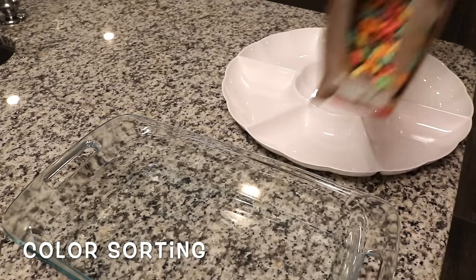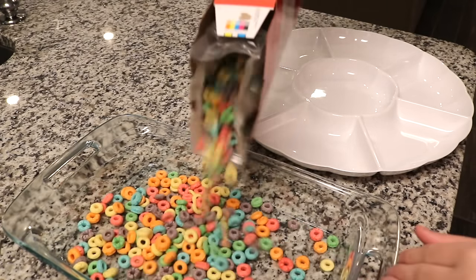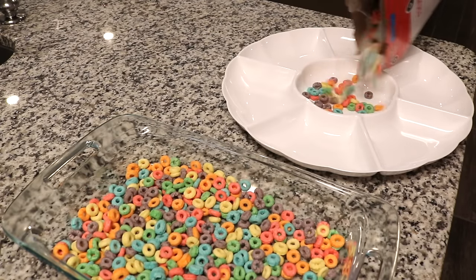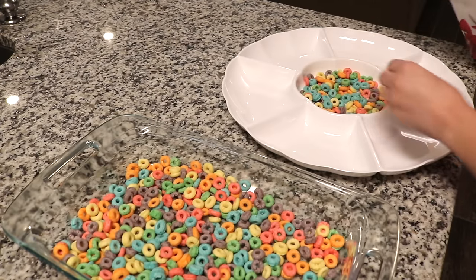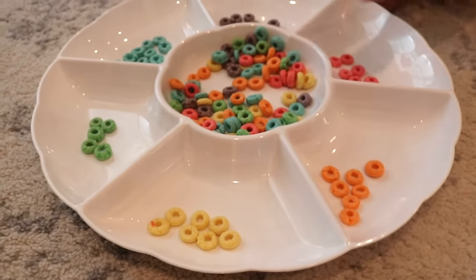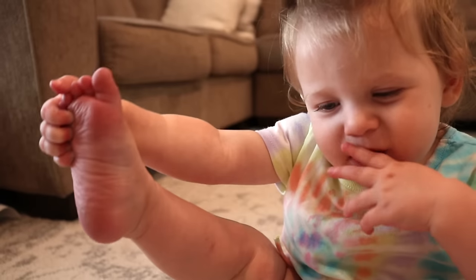We also played with Fruit Loops and tried to do some color sorting. As I mentioned, my little one decided to eat them instead, which is fine since taste is one of our five senses. I just pulled out a vegetable tray — you can do color sorting with all kinds of materials, not just Fruit Loops.